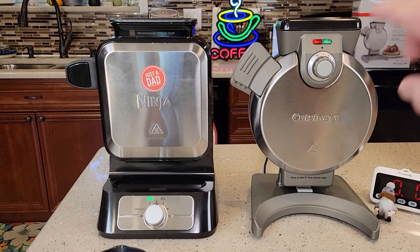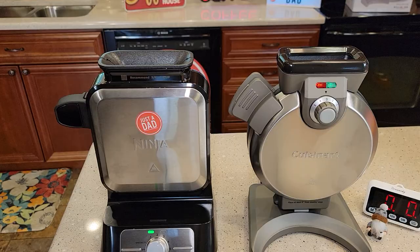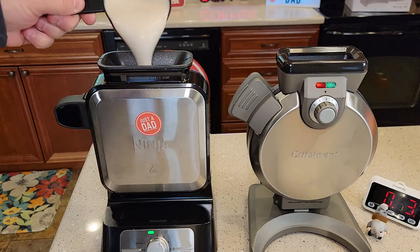The Ninja's ready to go — two minutes, the green light came on and it beeped at me. And at four minutes the Cuisinart's ready. It's got four beeps; the Ninja's kind of like a bing. Okay, so let's start the timer.